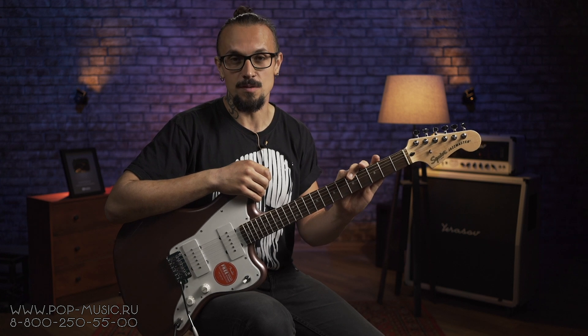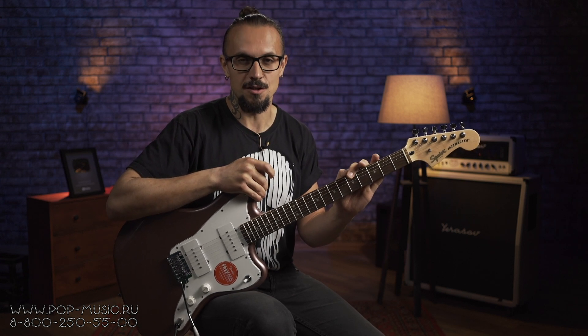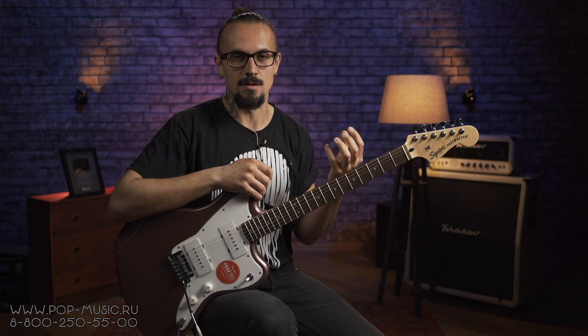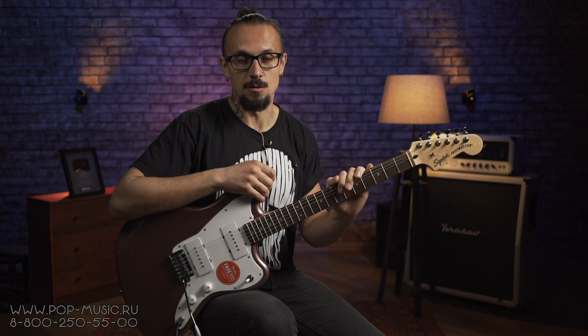У этого инструмента яркая атака, что позволит вам чувствовать себя хорошо практически в любом миксе. Ещё хочу отметить, что в гитаре есть свой характерный звук, который мне очень нравится.